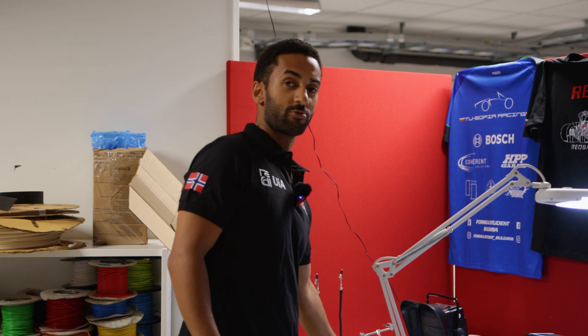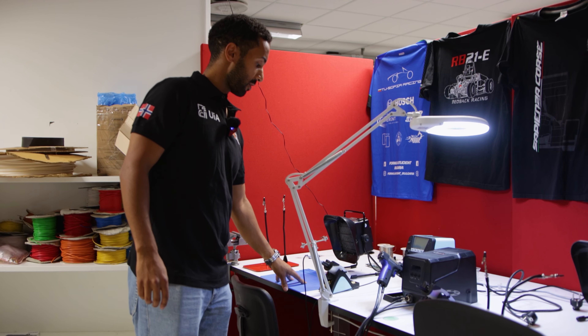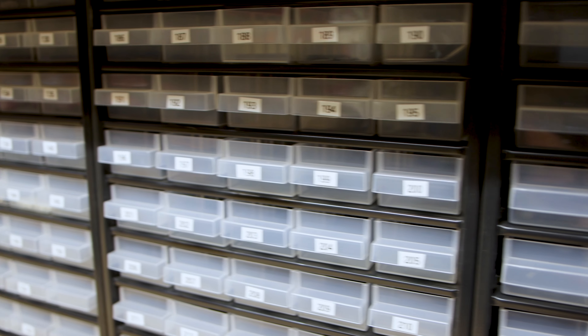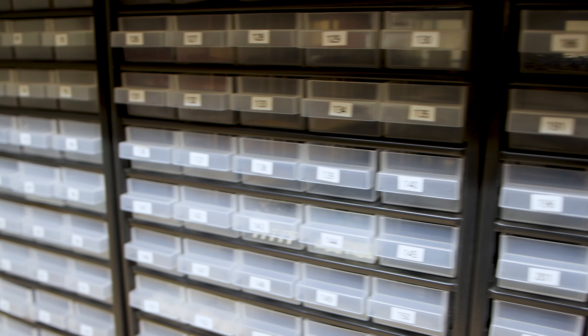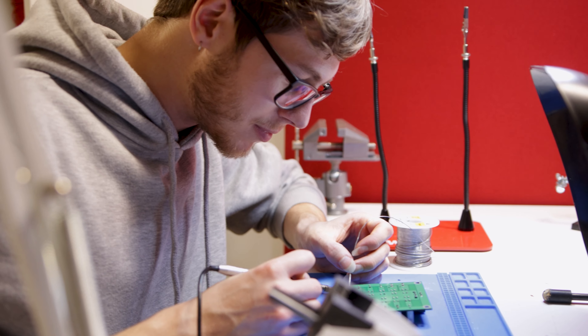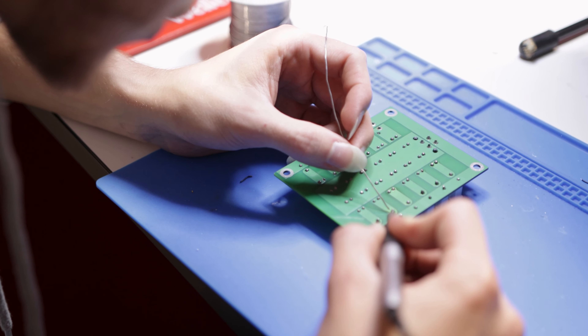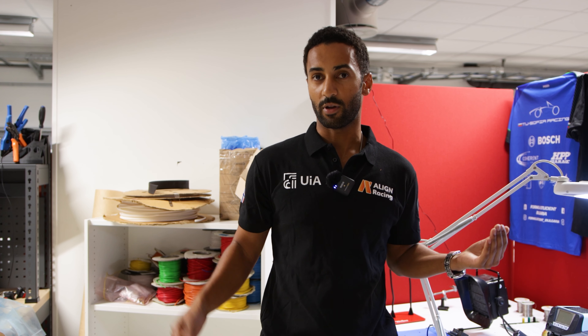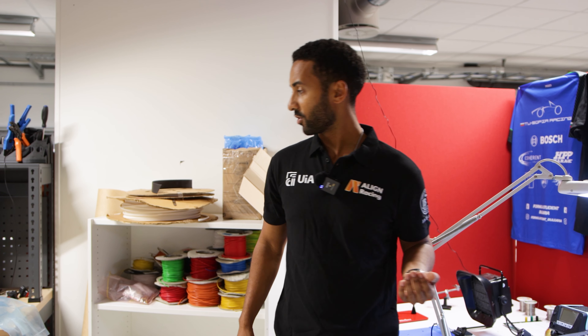So this is the soldering bench. This is where we do all the soldering for our PCBs after the order. And here is where we store all of our electrical components. You can see the red walls are kind of closed in. We usually have times where we work for one or two hours, so we like to have a little enclosure so we can work in peace without too much noise.